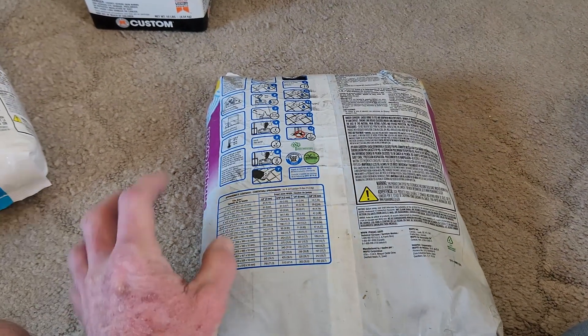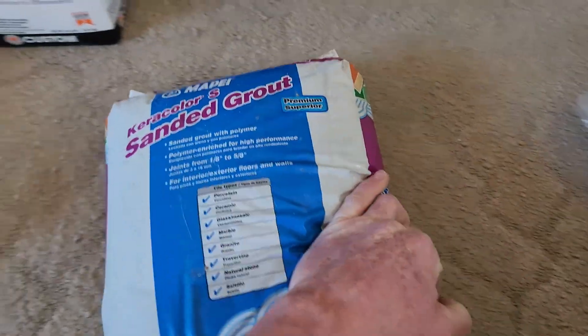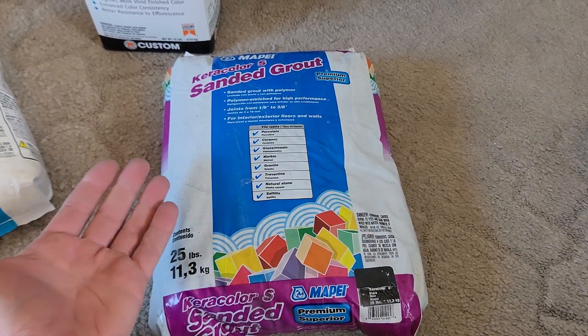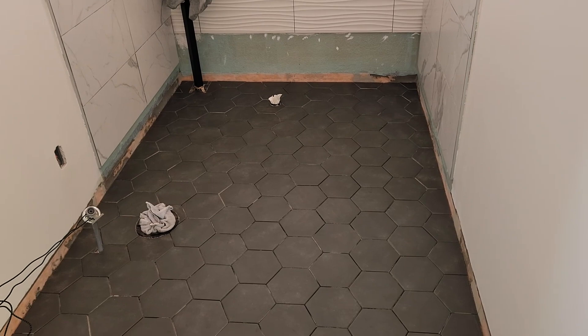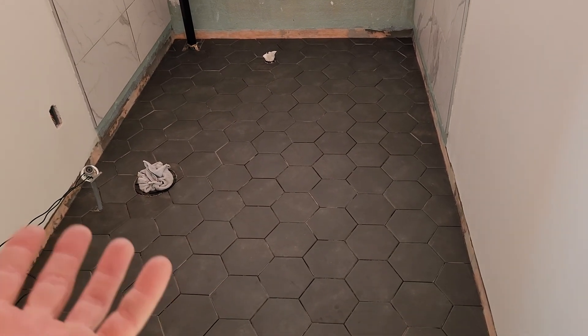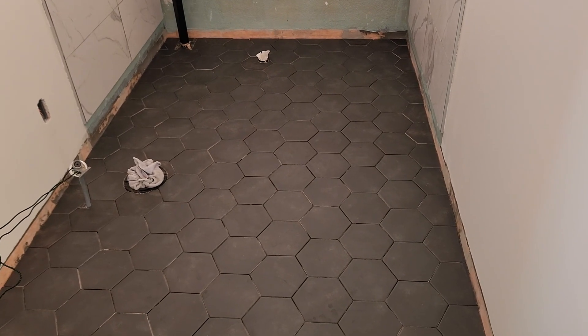Typically with thin-set I'd mix with about 60–70 degree water. If you use hot water and it's hot in your house, it'll set up quicker — so turn down your heat and use cooler water for more workable time, especially if you're a slow worker. Grouting this entire bathroom floor should only take about 15–20 minutes absolute max. By the time I get to the far end, I'll give it enough time before the first wash. We're going to do two washes, and we'll go into more specifics on that in a bit.